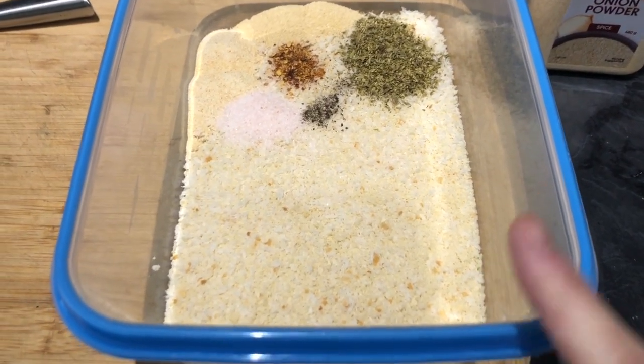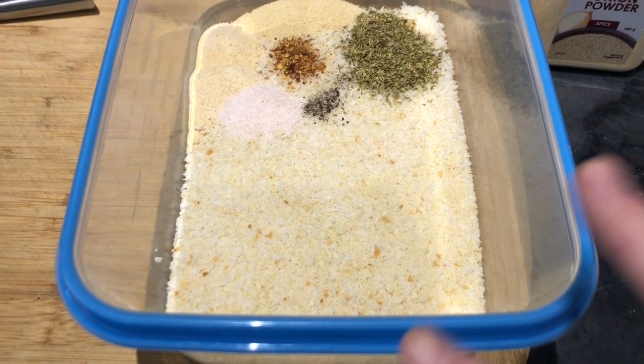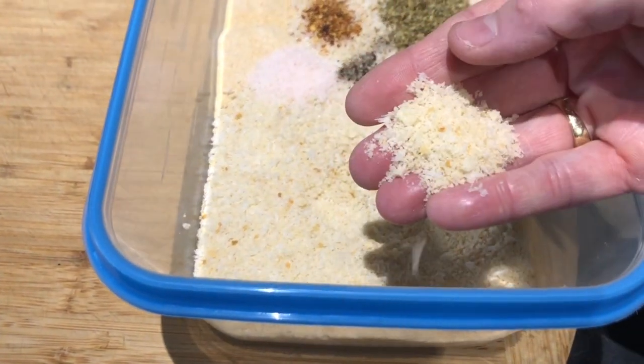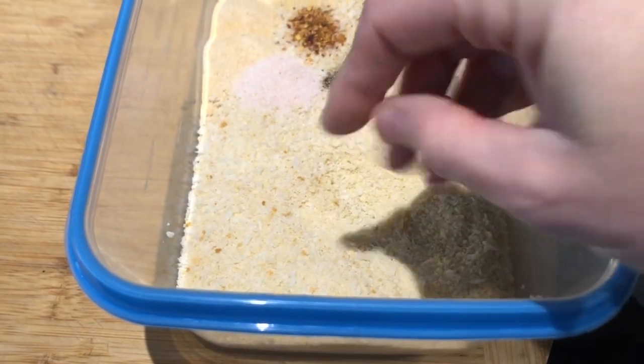In the lunch box here I've got breadcrumbs and also the panko breadcrumbs. I like to do a bit of a mix of both, because the panko breadcrumbs are so big I don't find that they cover the whole chicken well enough.